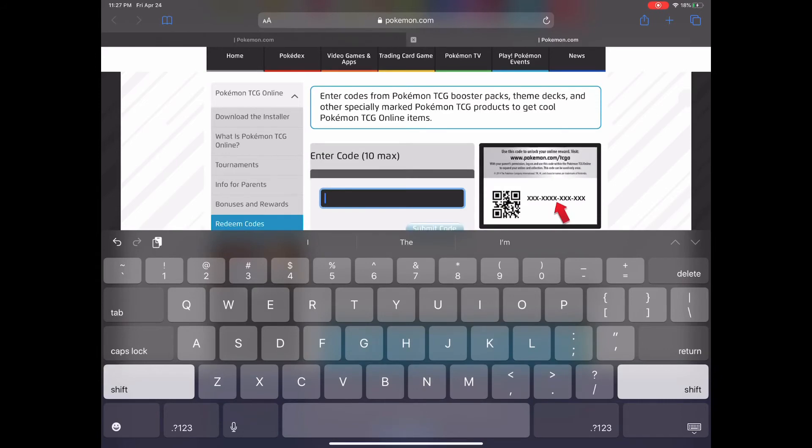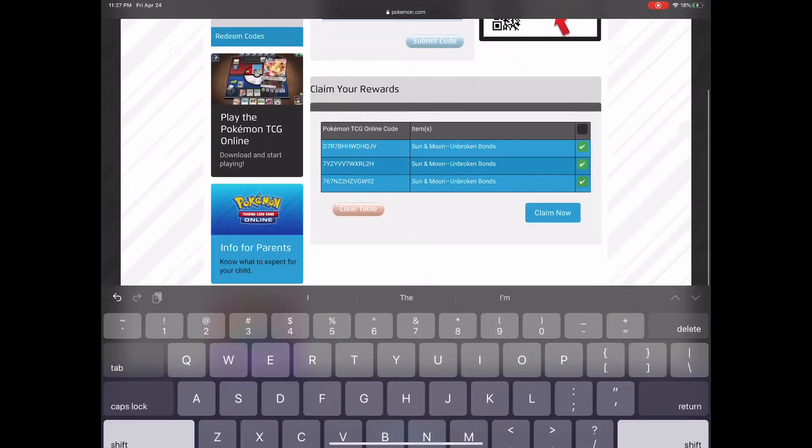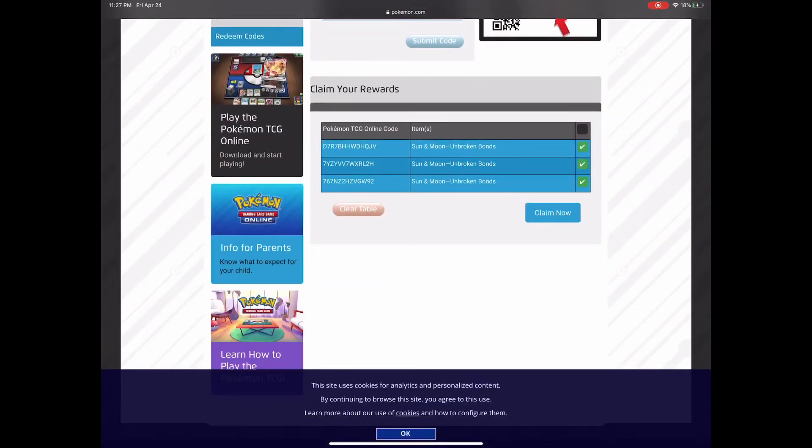That's it! Once you're done entering all your codes, make sure you hit the Check button and click Claim Now.